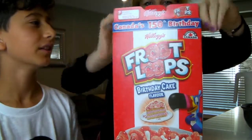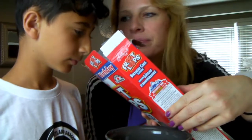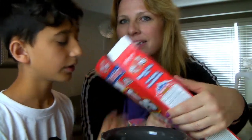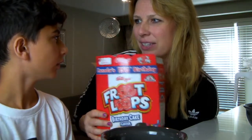It smells so good. Let me smell this. So let's try this — I'm smelling it first. It smells like vanilla, kind of like a birthday cake, vanilla birthday cake. It's ice cream cake. Yeah, kind of like vanilla.